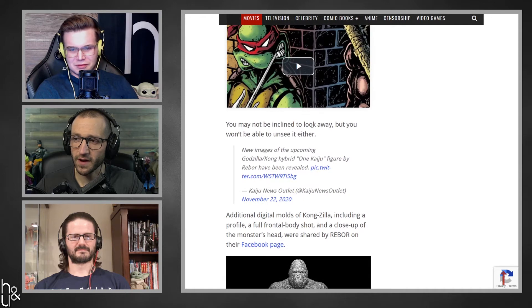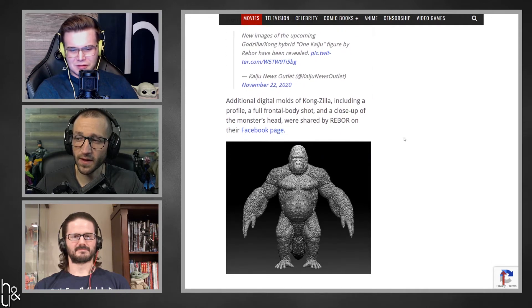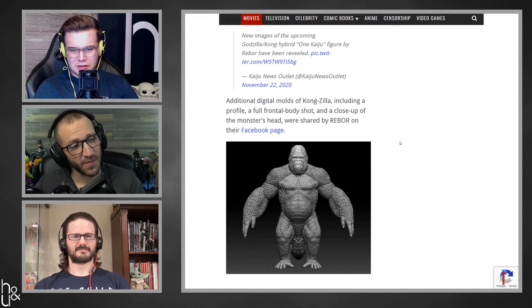This article kind of goes on to suggest that this is literally made for a toy for the movie. And we know those toys like to spoil things in the movie. If this is how this franchise ends, I'm gonna be disappointed.